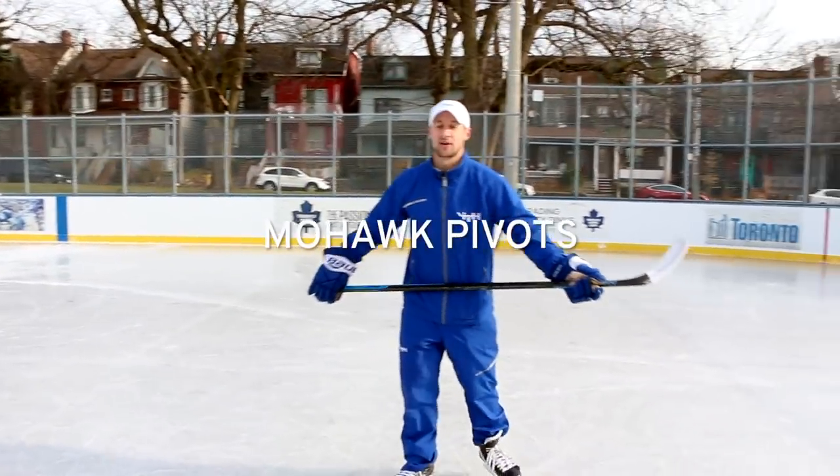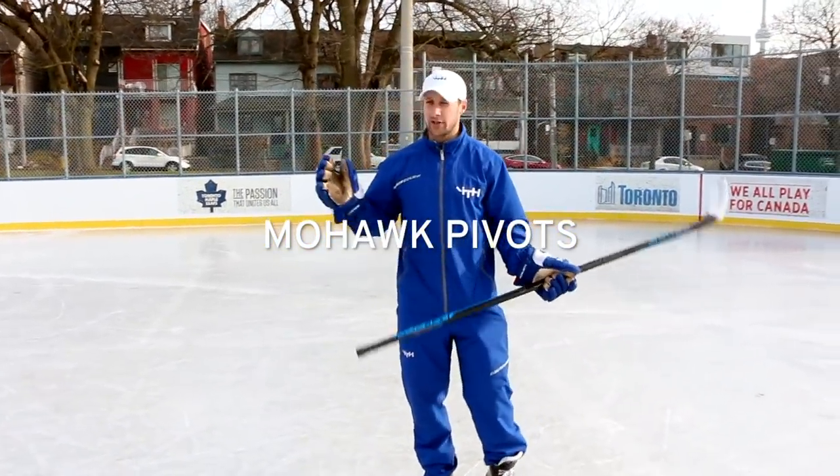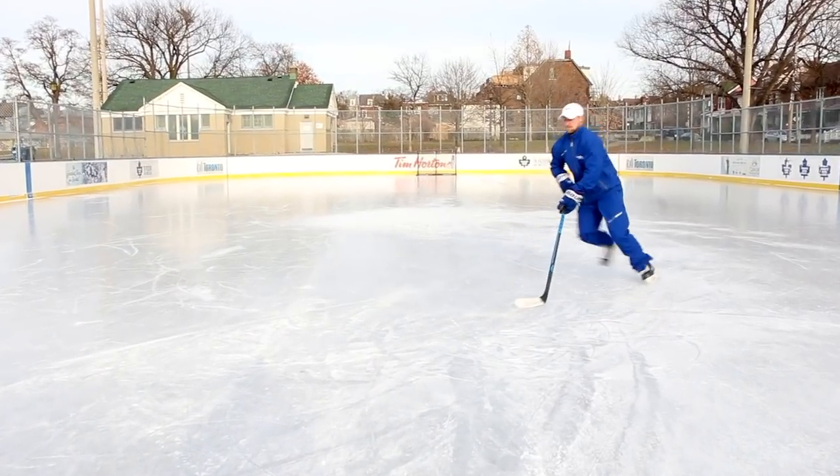Hi, I'm Sean Walker from i-Train Hockey. Today we have a really exciting video. We did Mohawk Pivot. So what's a Mohawk Pivot?